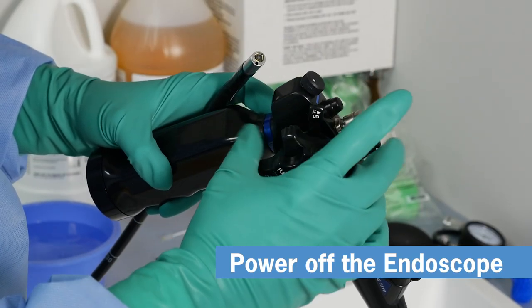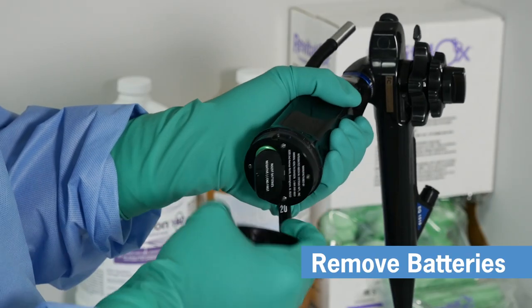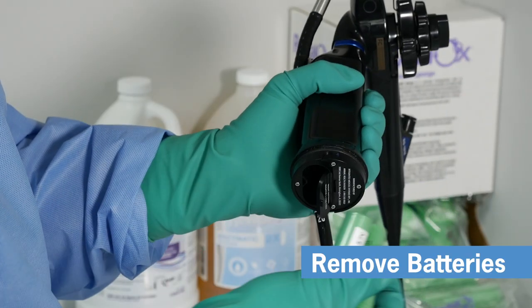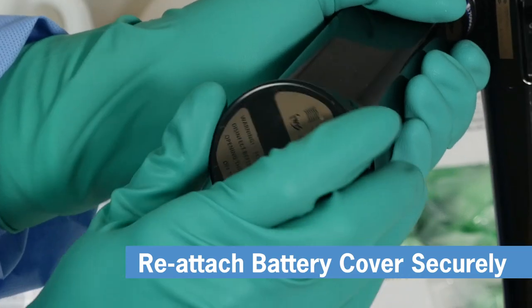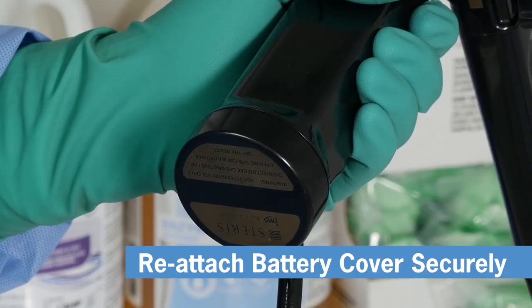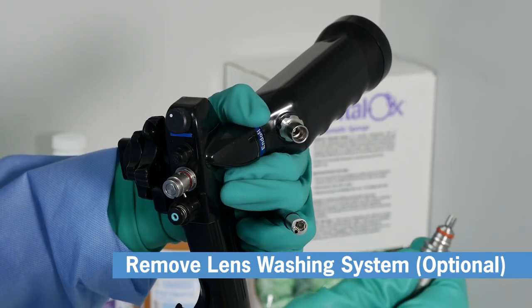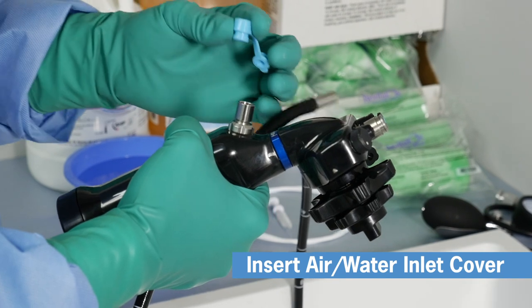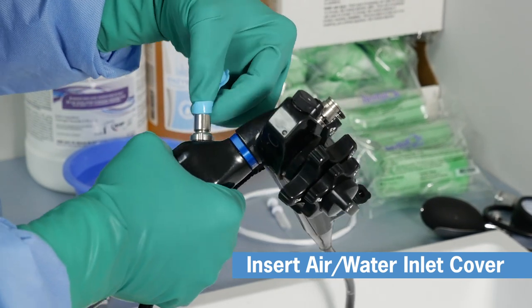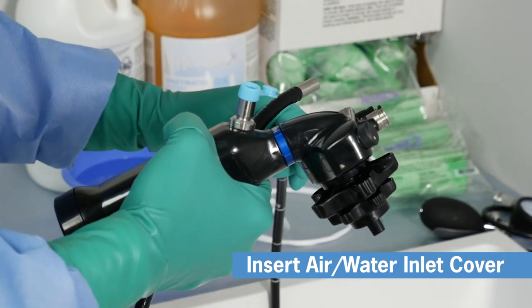Immediately after the procedure, power off the endoscope and remove the batteries. If using the optional lens washing system, remove it now. Next, take one of the included blue air water inlet covers and insert it into the air water inlet port. We'll flush this port later in the process.